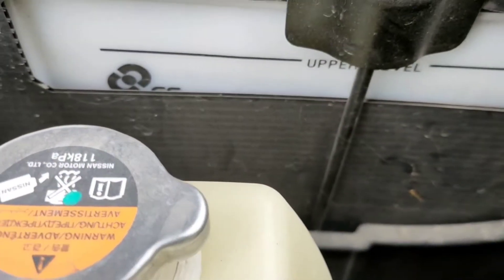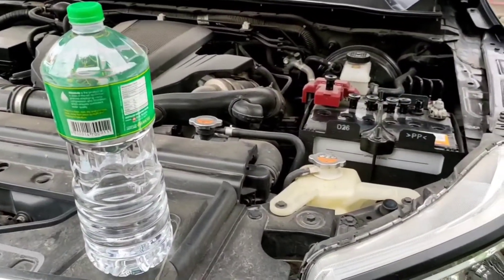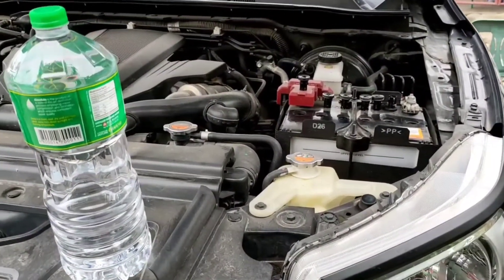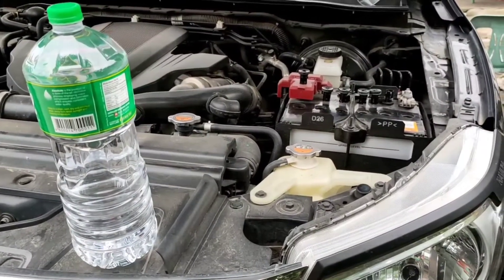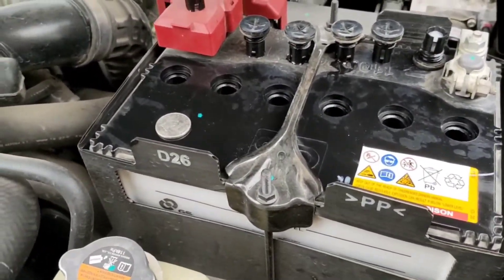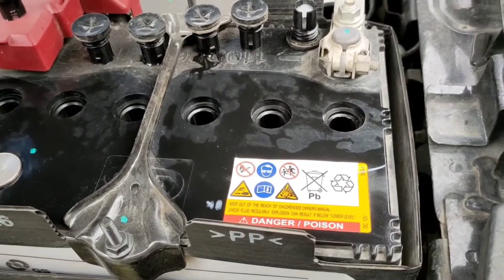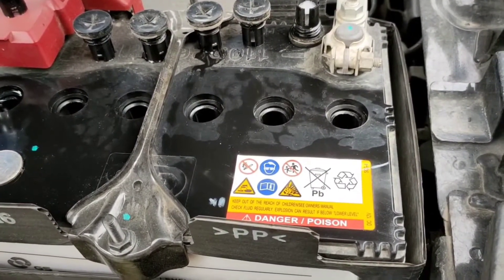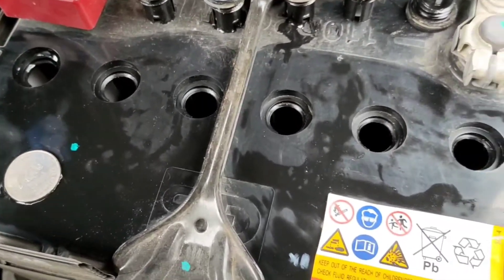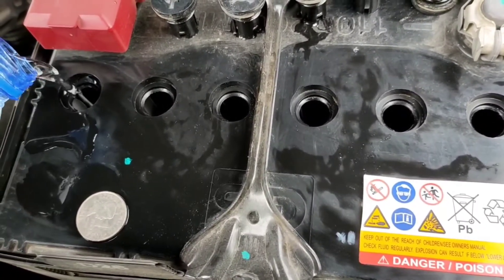Ang gagawin natin ay dagdagan natin, siyempre gamit yung ating biniling distilled water kanina. So salin muna natin sa mas maliit na container. Lalagyan na natin — distilled water daw ang nilalagay dito para malinis. Yung mineral water daw, may mga minerals na nakakasama daw sa ating battery.